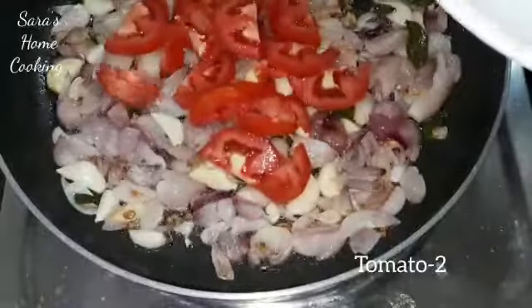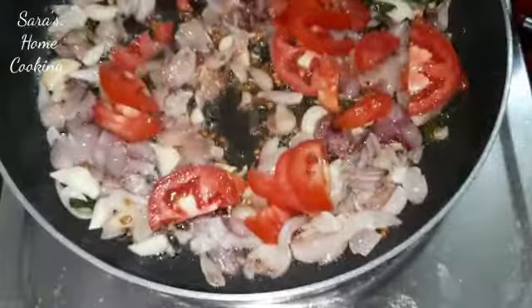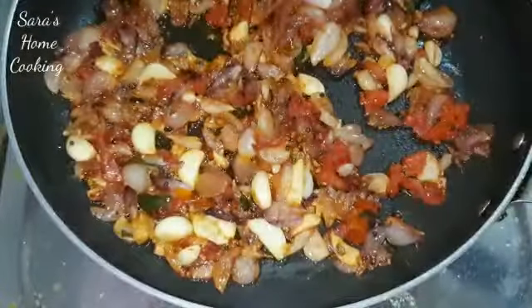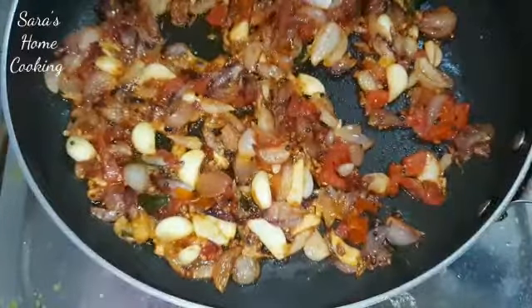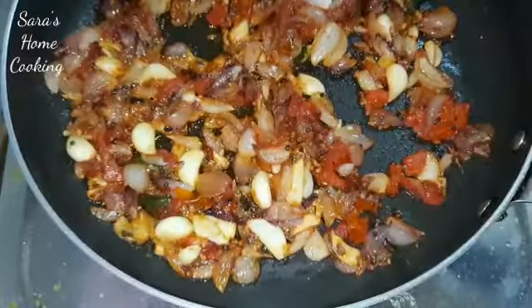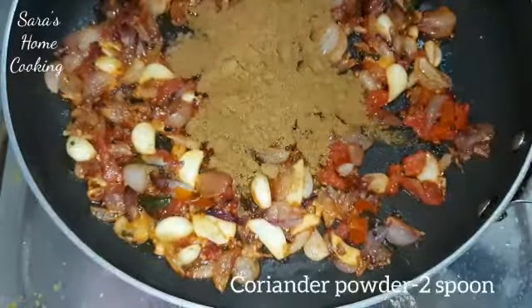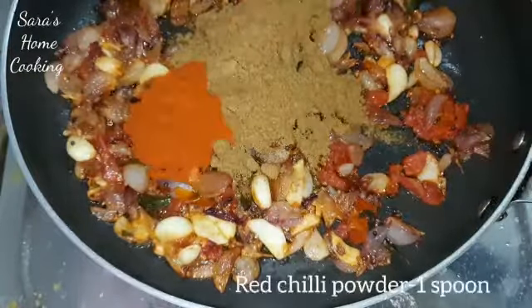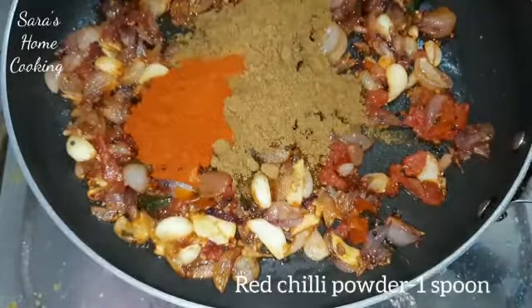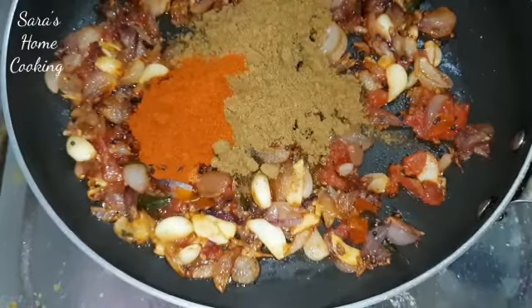If you say that you cook it well, you can cook it well. Make a sauce with sauce on the sauce. Add 1 spoon of sauce.